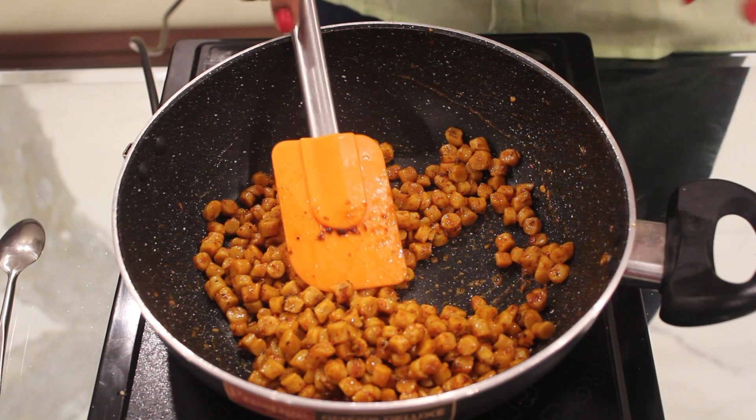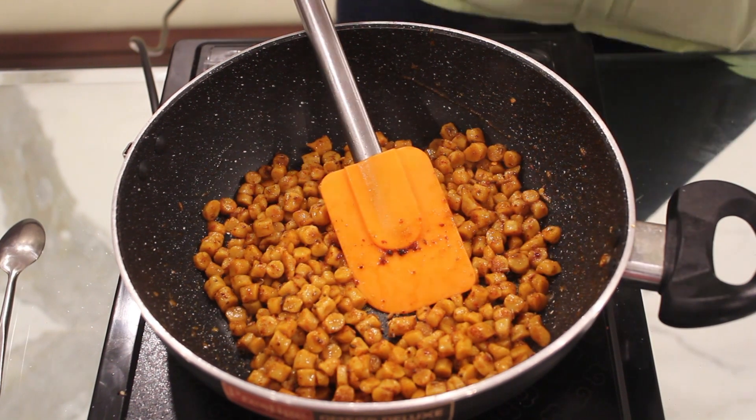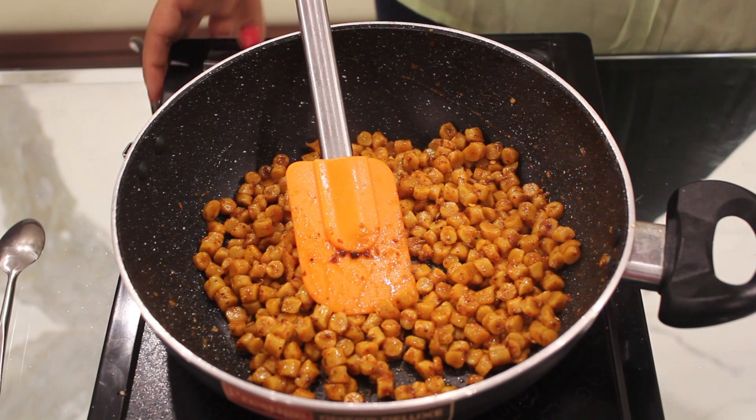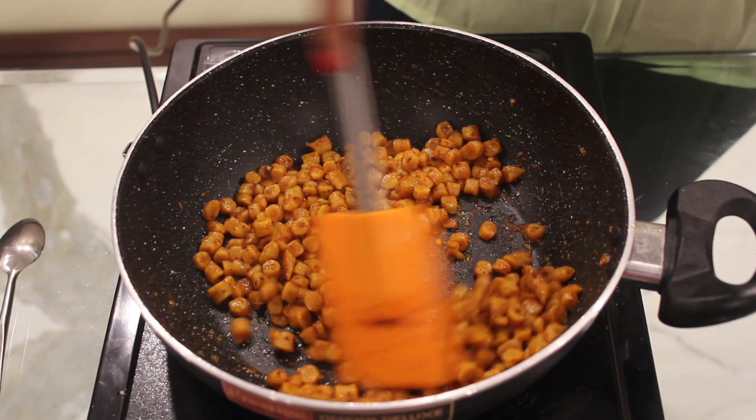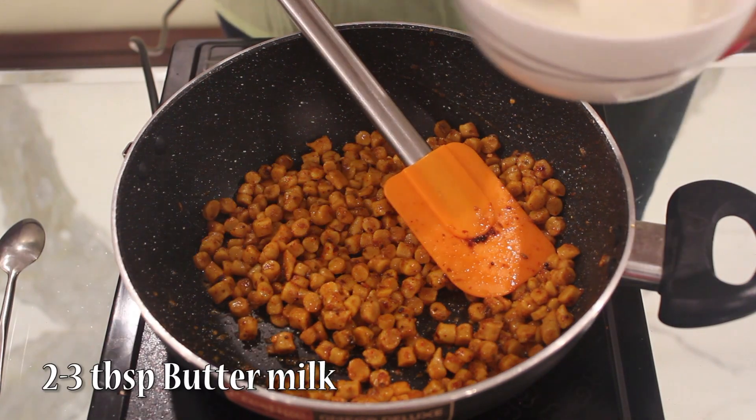Now I'm going to mix everything properly. Gatta sabji is ready. If you want the dahi gatta sabji, we'll add buttermilk only before serving it. So I'm just adding around 2-3 tbsp.